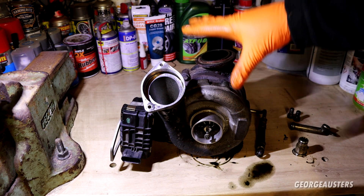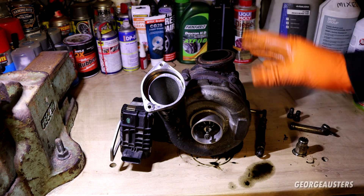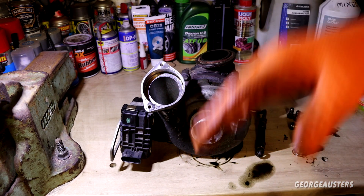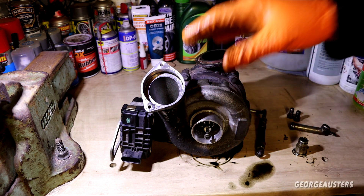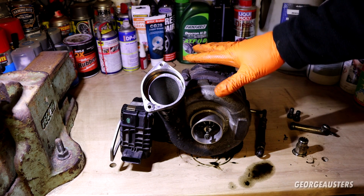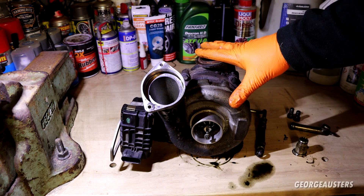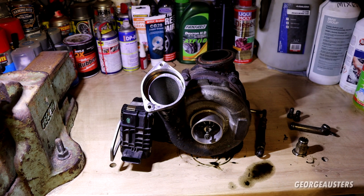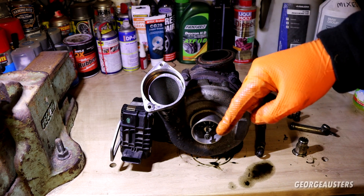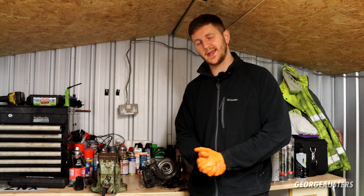I don't think our issue was oil starvation or a foreign object - it was literally just wear and tear, which will definitely help me sleep a little better. Knowing I wasn't the cause is reassuring because we've done quite a bit of work on this car: gutted the DPF, gutted the catalytic converter, removed the EGR, fitted a new intake manifold. The fact it blew up within about 15 to 20 miles definitely worried me, but I'm confident now I wasn't the cause. We will be fitting a refurbished turbocharger.